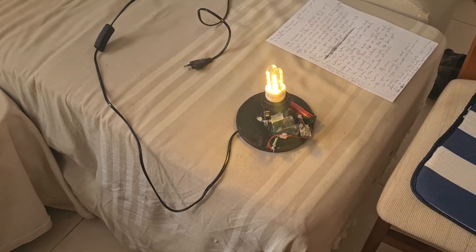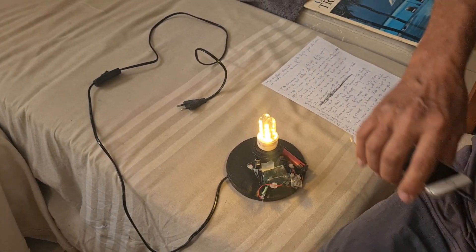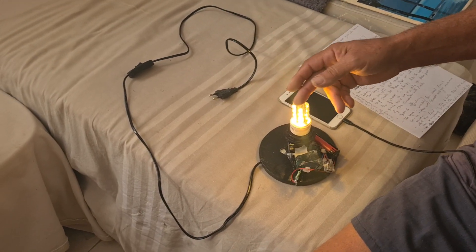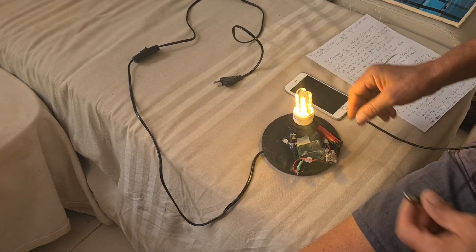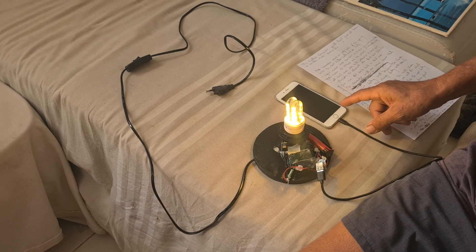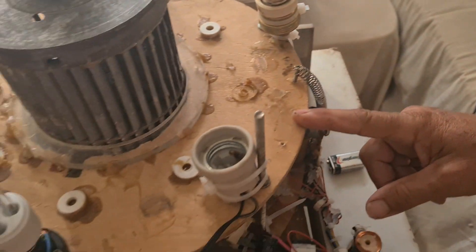You can also charge your phone with this - I will show you the charger. This can work after you charge the battery. You can charge the battery with the machine and then leave it; if you have a power cut, for 10 to 12 hours. It means you can put it in at 8 in the evening and run until 8 in the morning, then put it back to the machine to recharge. Unbelievable - 12 hours of light for one hour in the generator.